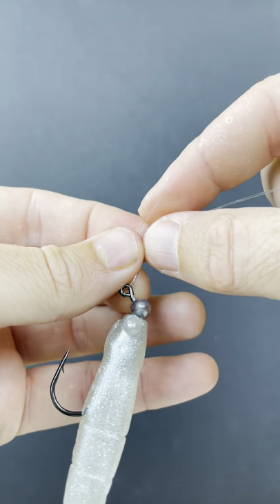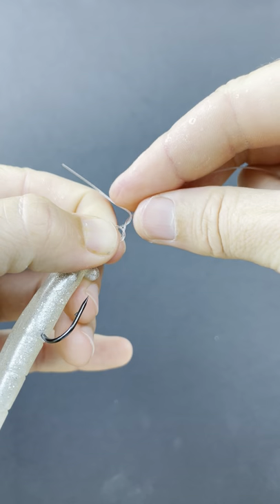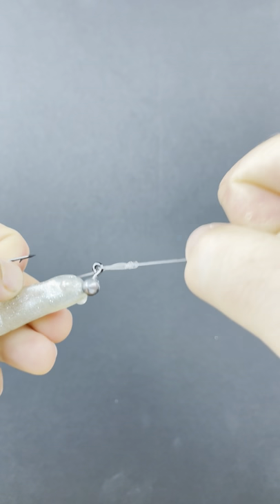Then go through the loop with your tag, and size down the loop to about what you want at the end. Then with the tag, we're going to go around the line two times before taking it back through that loop. That's the finishing step there, and then you tighten it down.